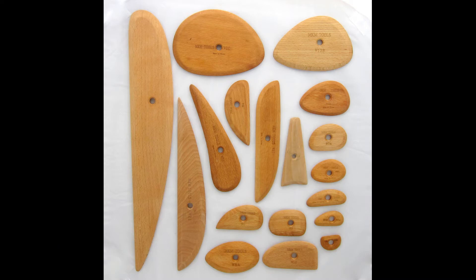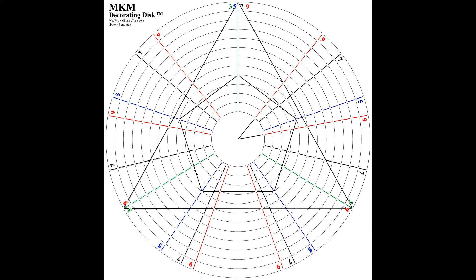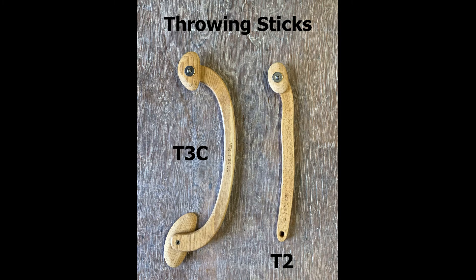MKM provides a lot of texture choices, but we also provide lots of ribs, a DD15 that can help you decorate, and we have throwing tools which can help you belly out your pots. Or if you want to get a tall pot, it can be your inside hand to help you pull up those walls.